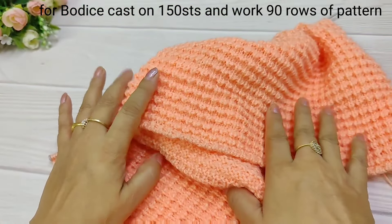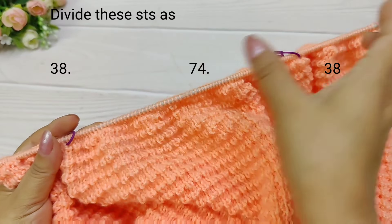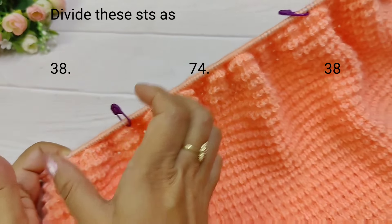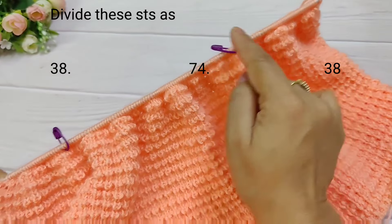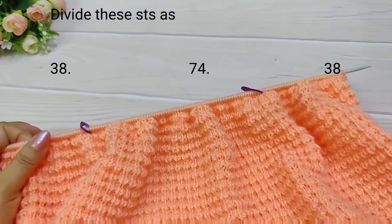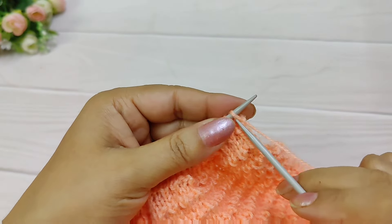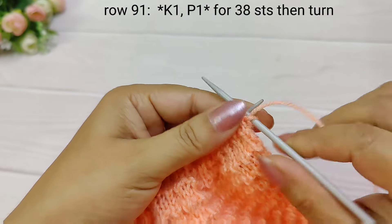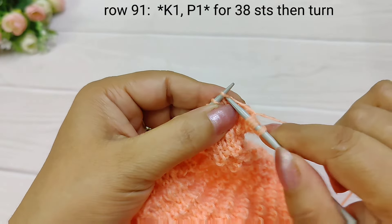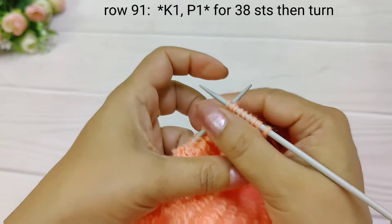This represents our front and back. We have divided these 150 stitches into three parts: front, front, and back. There are 36 stitches for the front, 38 stitches, and 38 stitches for the back — 70 stitches for the back section. We will place a marker here for a tight fitting.